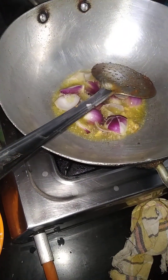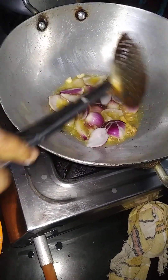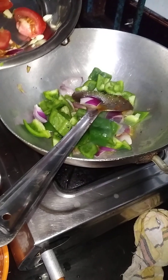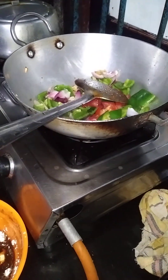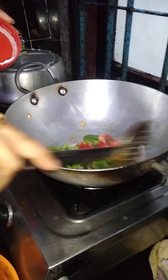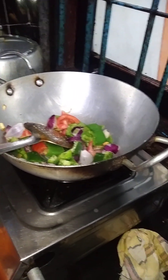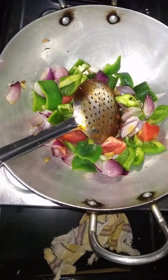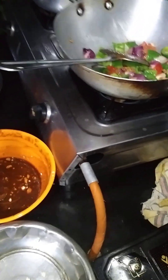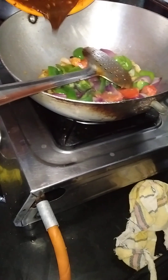I'll add a little oil. I'll add the oil on a boil. I'll add some salt. Add a little oil in the bowl, then add some oil in the pan. Put the sauce in the sauce.